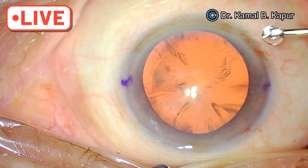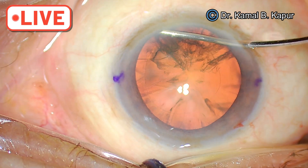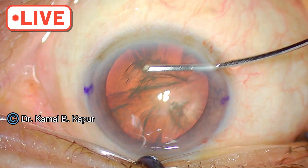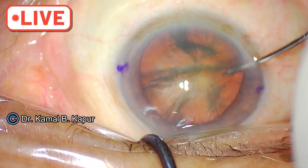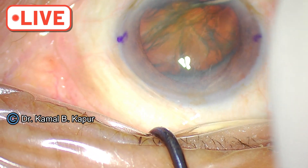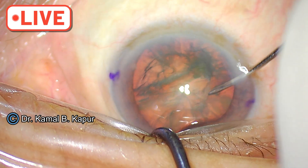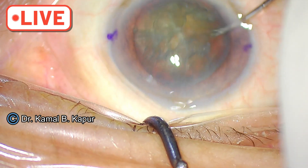We have already done the rhexis — the recording started a bit late. So we will proceed with the cortical cleaving hydrodissection. This is a special cannula designed by me — a curved cannula with a blunt edge, 23 gauge. The AC is shallow as the patient is hypermetropic. The cataract will resist dialing; in case it doesn't dial, we can use bi-manual dialing. But yes, it is dialing now.